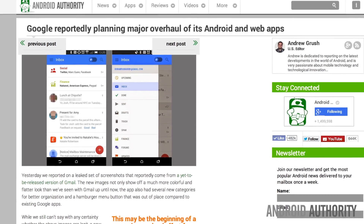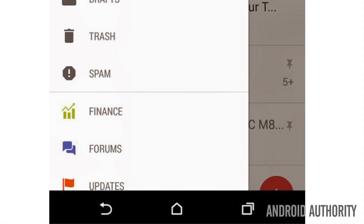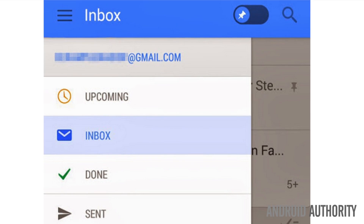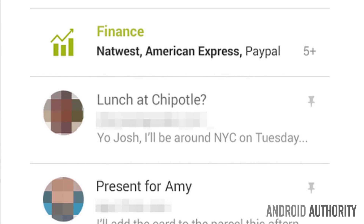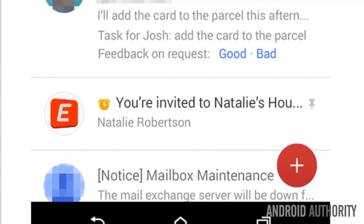We've been hearing some interesting rumors about a major Google design overhaul. While we still can't say with any certainty whether these images are legit, a new report from 9to5Google claims their sources suggest Google will be bringing redesigned UIs and more colorful looks to all of its core apps — and not just on Android, but permeating throughout all of Google's web apps, iOS apps, and beyond. The purpose of this redesign is said to focus on full page content while removing clutter.